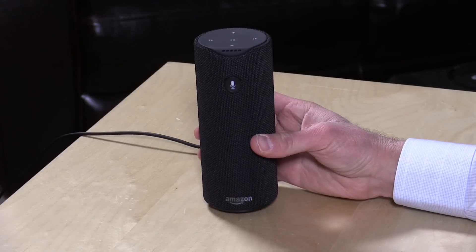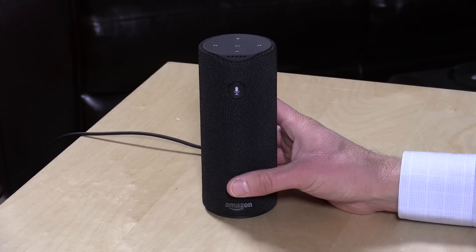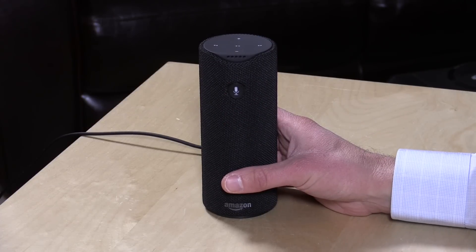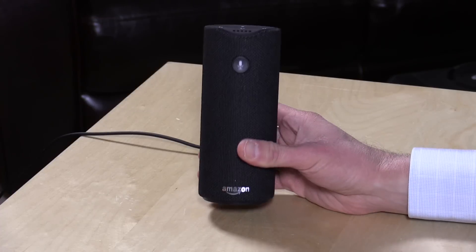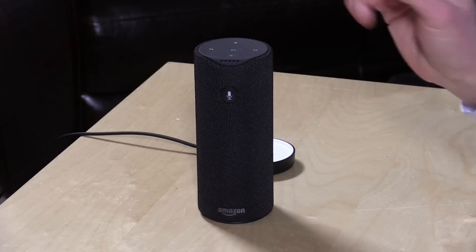It's also good to see Amazon bringing in other providers — we've got Spotify on here and I'm sure other services will be coming soon. If you've been looking to try Amazon Alexa but were reluctant to get the Echo because of the always-listening feature, now you have the option to push the button and have it listen, so you get a little more privacy. And you'll pick up a very nice portable Bluetooth speaker as a result.